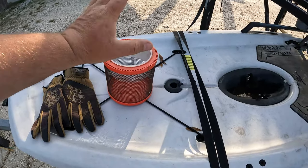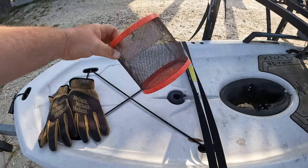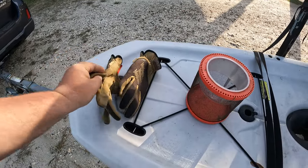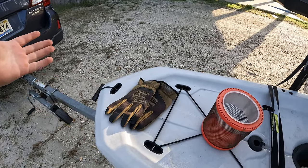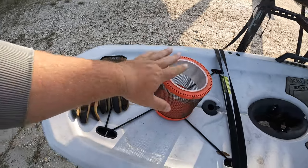A few things you're going to need for this is something to put your crabs in. I prefer a cricket cage. These work really, really well at keeping your crabs. And then some gloves — we're going to be flipping a lot of rocks. Sometimes there's stuff under those rocks and it just protects your hands, so gloves and cricket cage.